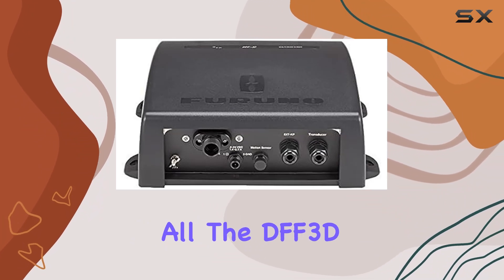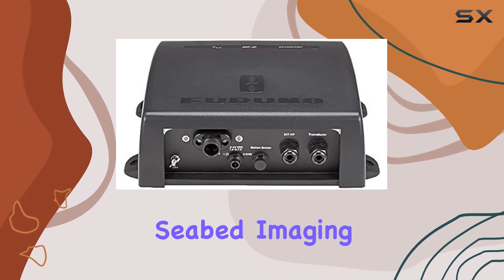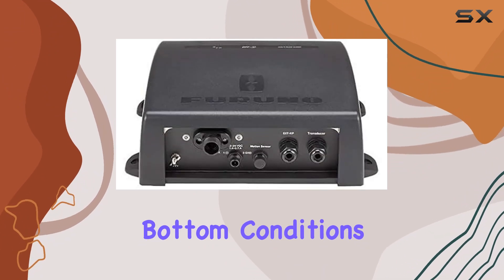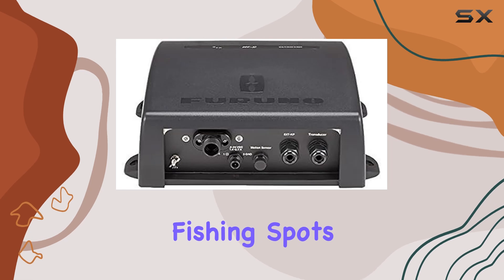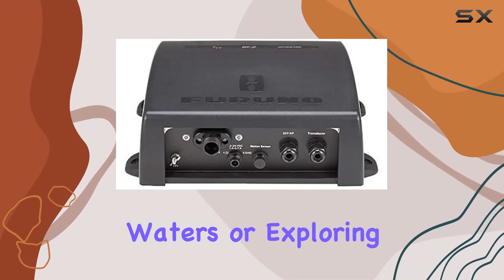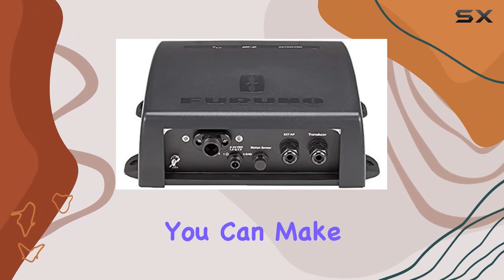But that's not all. The DFF3D goes beyond simply identifying fish. Its real-time seabed imaging functionality provides users with valuable insights into bottom conditions, helping sailors navigate safely and fishermen identify primed fishing spots with ease. Whether you're cruising through unfamiliar waters or exploring your favorite fishing grounds, having a clear picture of the seabed beneath you can make all the difference.